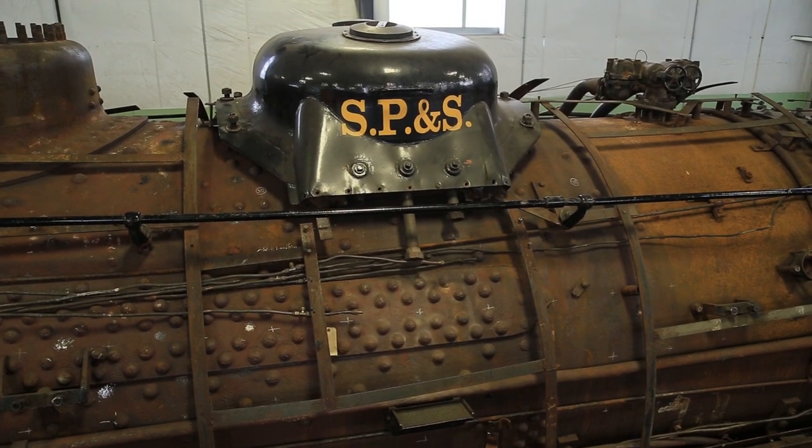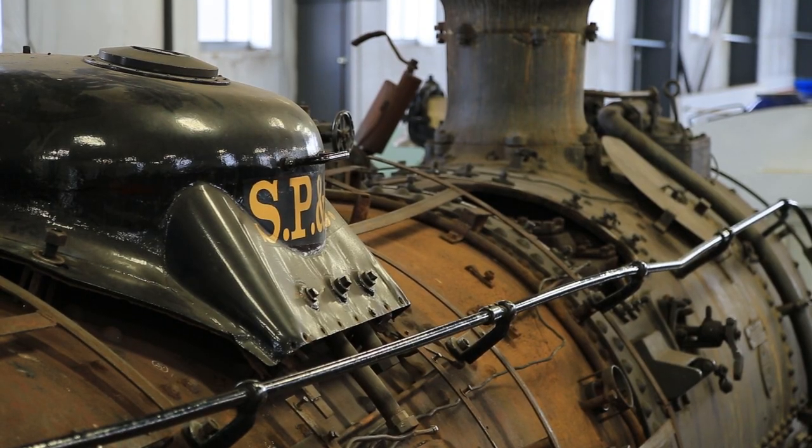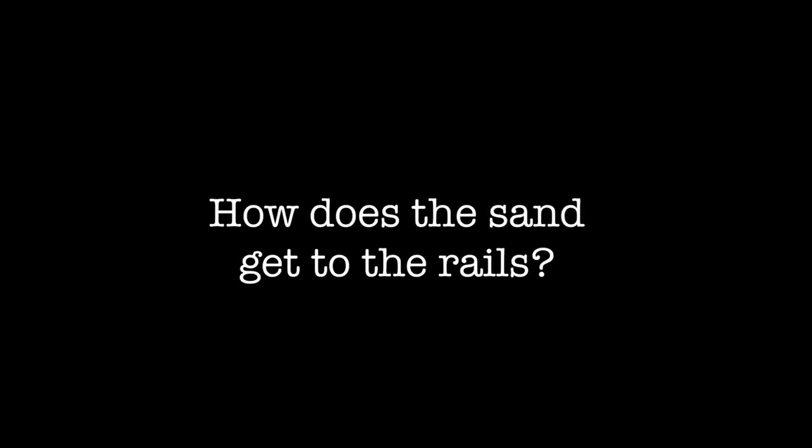The sand dome is one of the domes you'll see set on top of the boiler — the round part of the steam locomotive. The purpose of the sand dome is to store sand, much like sand you'd find at the beach or riverbed. The sand is used to help provide traction to the locomotive to pull a train. In flat territory, they don't necessarily use a lot of sand except when the train is trying to accelerate. In mountainous territories, they'll use a lot of sand to improve adhesion of the wheels on the rail to move the train up the hill. Pipes come down from alongside the boiler and put the sand right on the rail in front of the driving wheel.